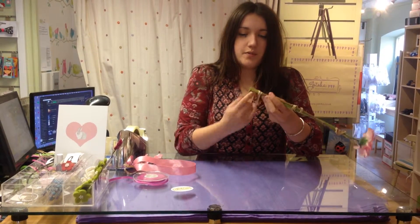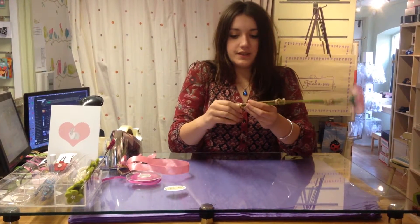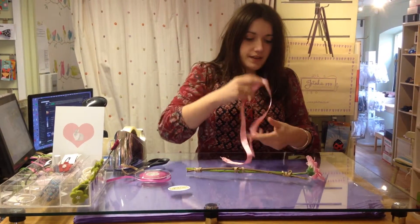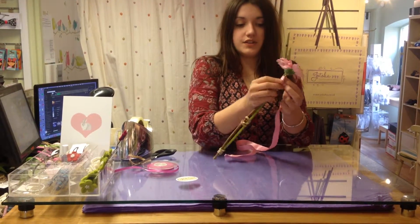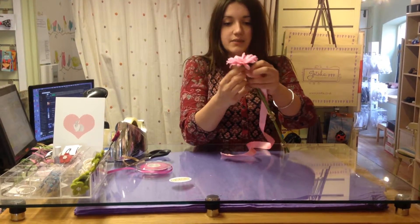Next, I'd suggest getting some thick ribbon — it's a little bit quicker. We're going to wind the ribbon around. Just to make it secure at the top, tape it, and then at the end you can just go over with another piece of ribbon to cover that sellotape up.